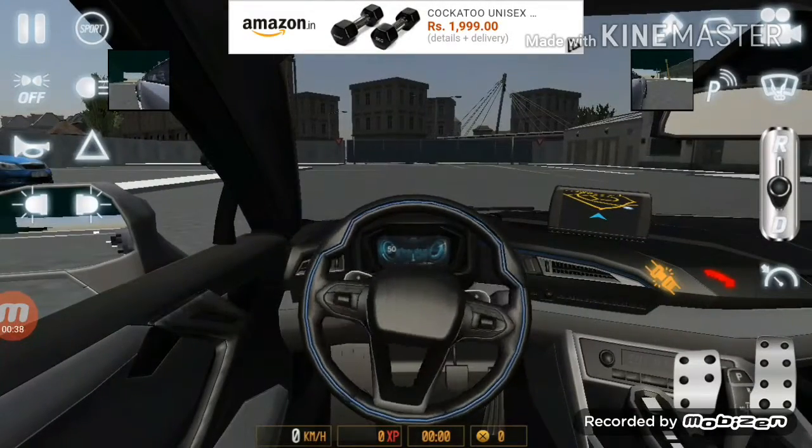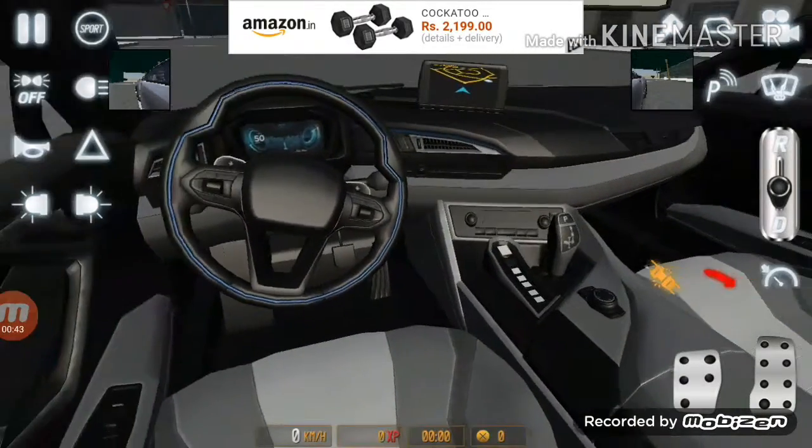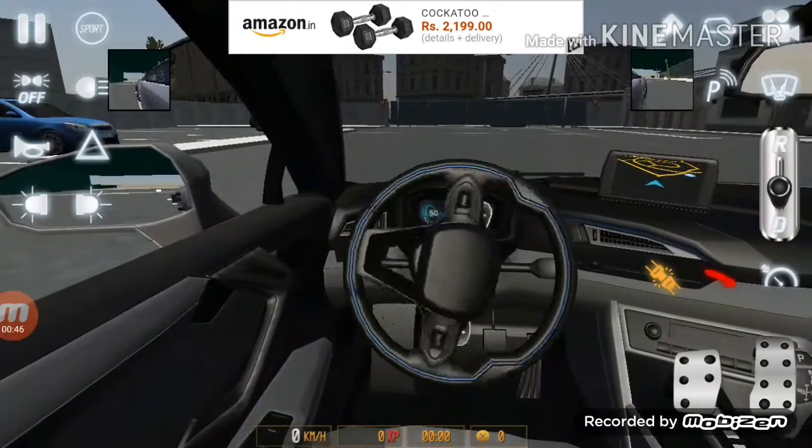As you can see, the steering wheel is really good and it looks like a real car. The steering works as you tilt the phone.